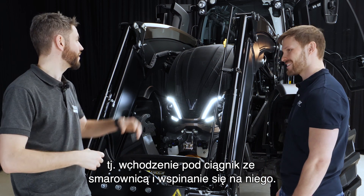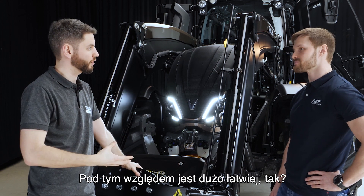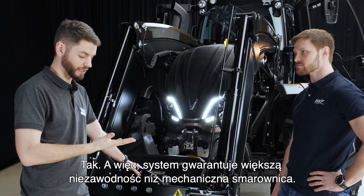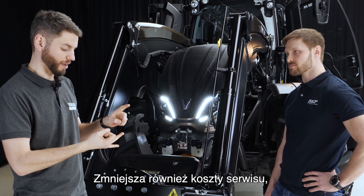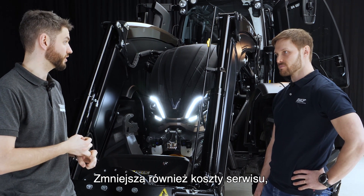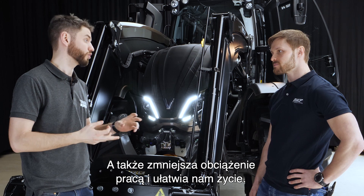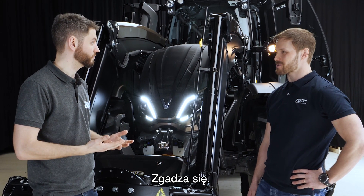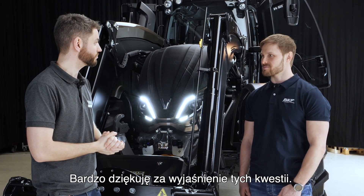It also means you don't have to climb on the machine with a grease gun, which is easier and safer. So basically it's more reliable than a mechanical grease gun, it reduces service costs because everything is greased correctly and at the right time, and it also reduces workload, making life easier.